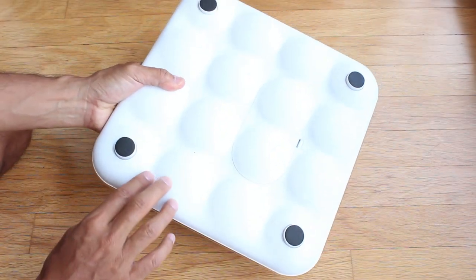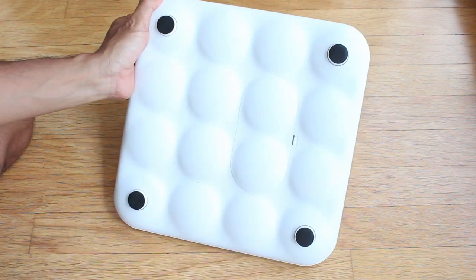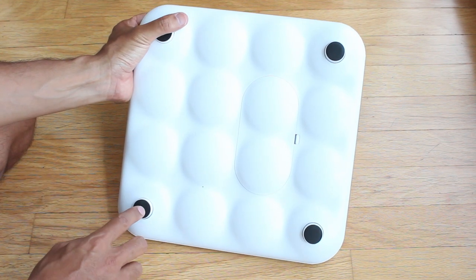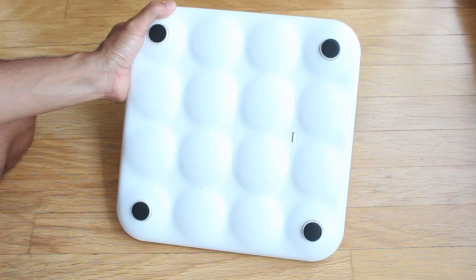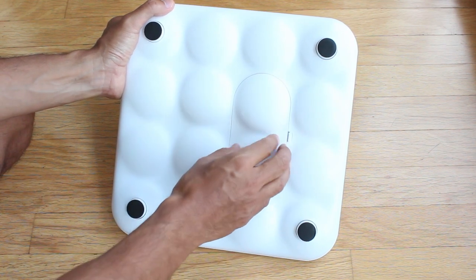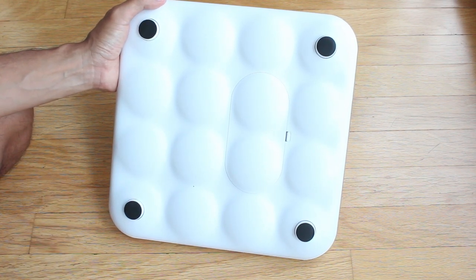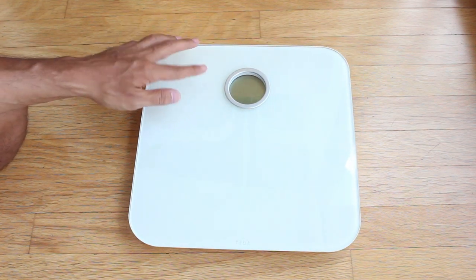On the back you have a plastic bottom with four rubberized feet so it doesn't slip on the floor — that's actually an important feature, because the Withings scale is very slippery and you'll want to add your own rubberized feet. I almost slipped a few times on that scale on the wood floor. The Fitbit takes four AA batteries; Fitbit says this will last six months with four readings a day, but I found the first set of batteries lasted well over a year. Battery life is not really an issue. It's a really simple design.